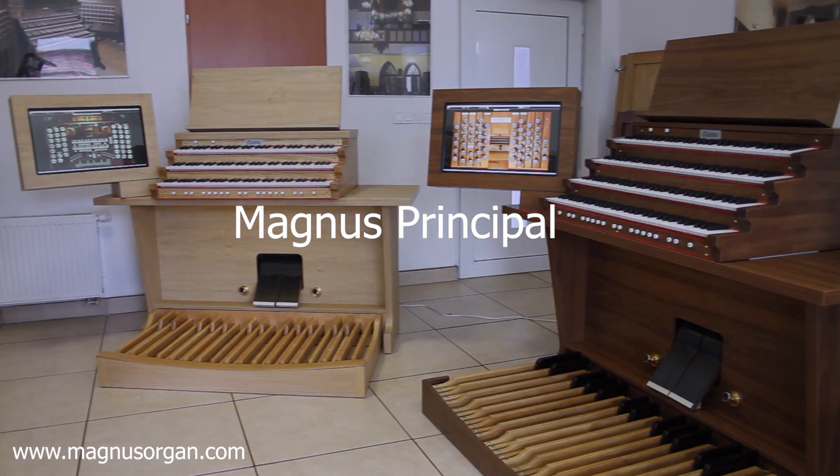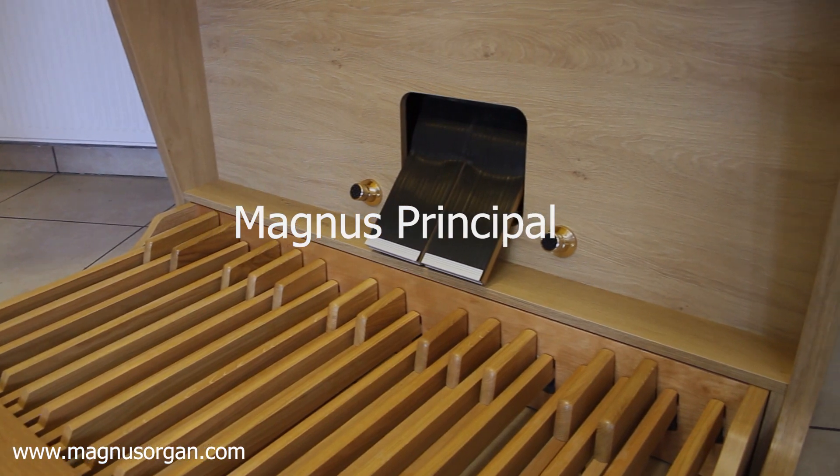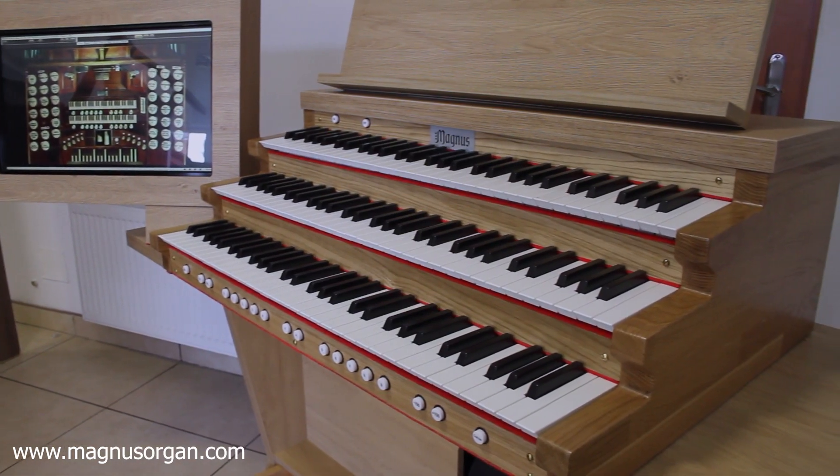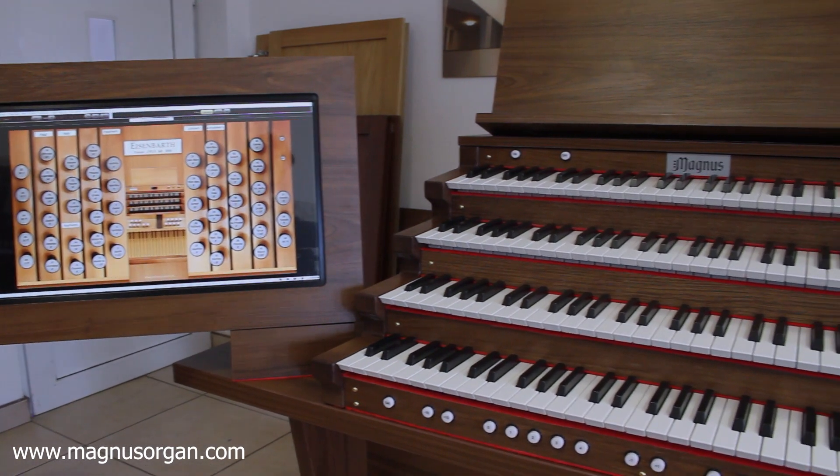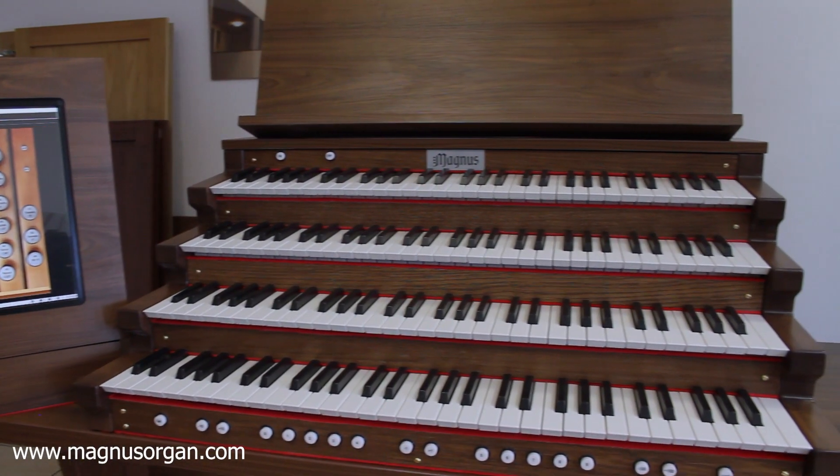Magnus Principal Organ — an instrument designed for home users. The advanced virtual organ technology makes it the most perfect simulator of a pipe organ that exists.